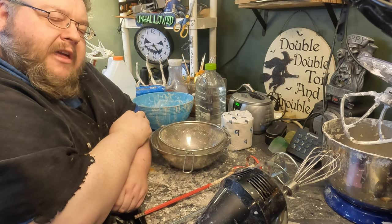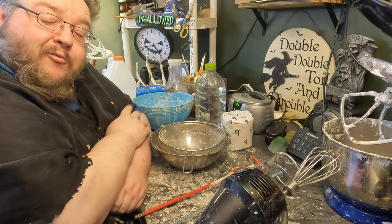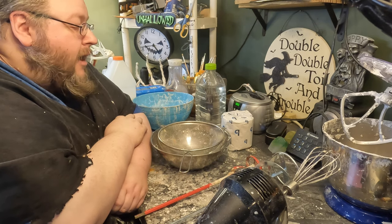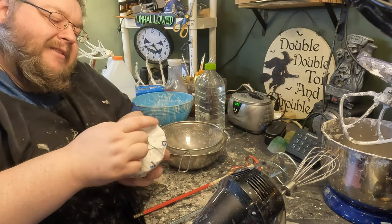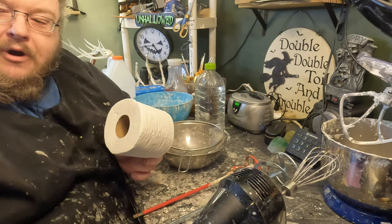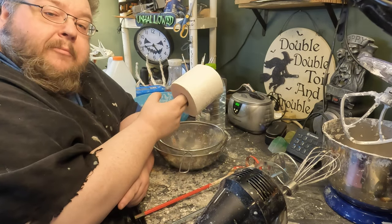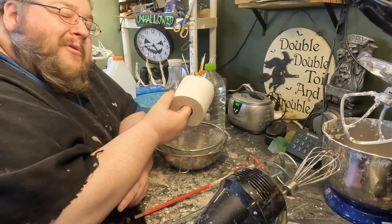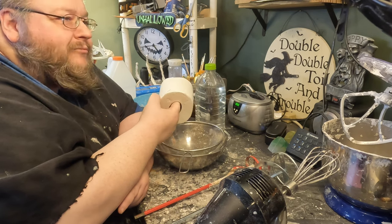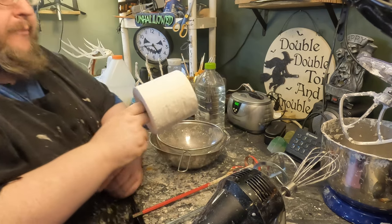In my previous videos I've advocated the use of cellulose insulation as the paper fiber product, but not everybody can get a hold of that and this series is for somebody who's just giving this a try. So I'm going to use a material that just about everybody's got in their homes: toilet paper. I'll try to give you a link to my cheapest source, as well as a shout out to Joanie over at Ultimate Paper Mache, from whom I relentlessly copied this recipe.